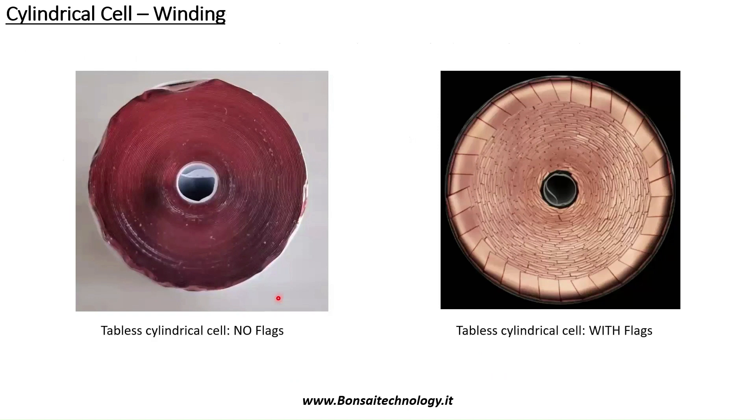This is a very representative picture of how the two cell designs look. On the left side you have a tubeless cylindrical cell without laser notching, so you can see the continuous coils of copper foil. On the right side you have a tubeless cylindrical cell with flags — with a laser cutting system. Each of these is a flag, and during winding a system bends the flags and creates this characteristic pattern.